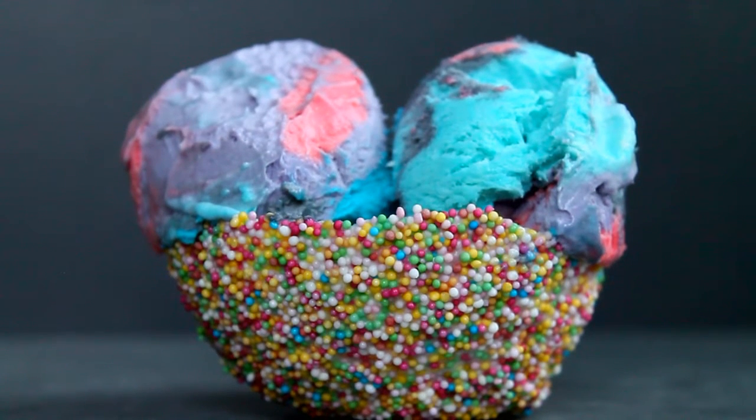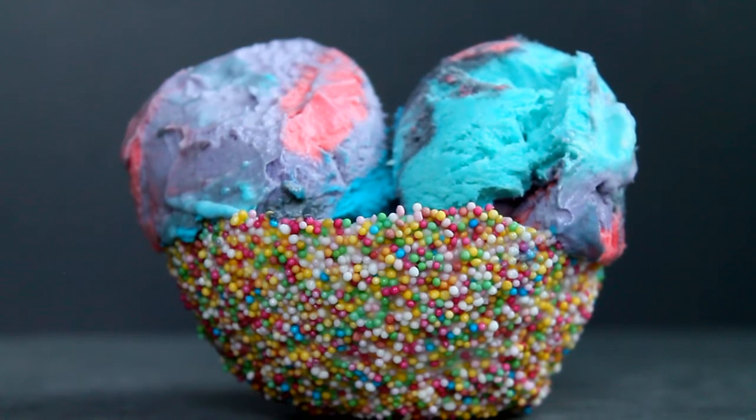Hello and welcome back to my channel. Today I'm going to show you how to make this galaxy ice cream and these edible sprinkle balls. Okay, let's bake.